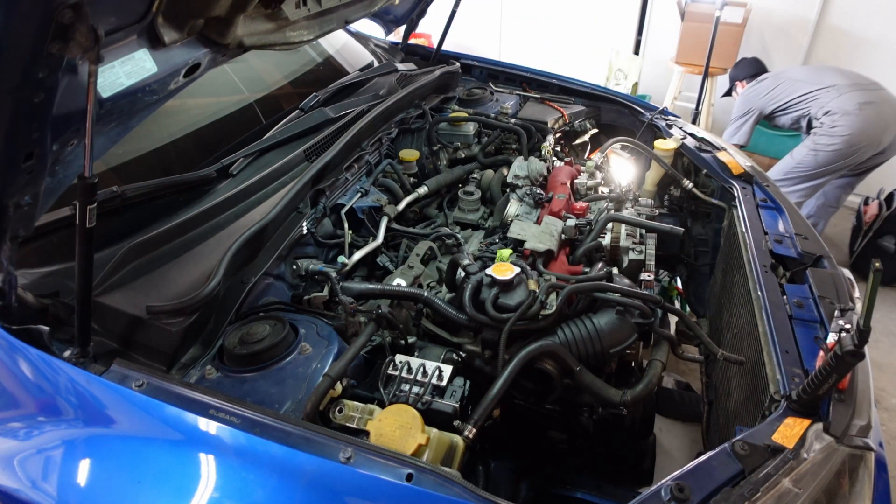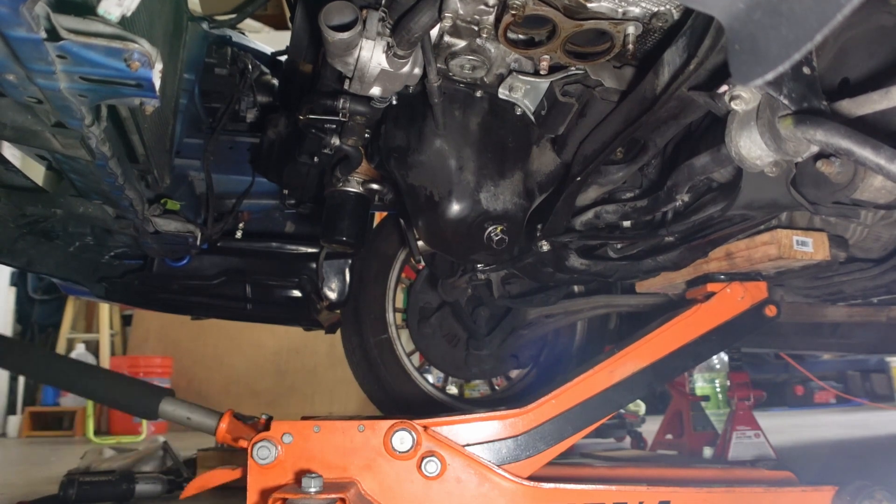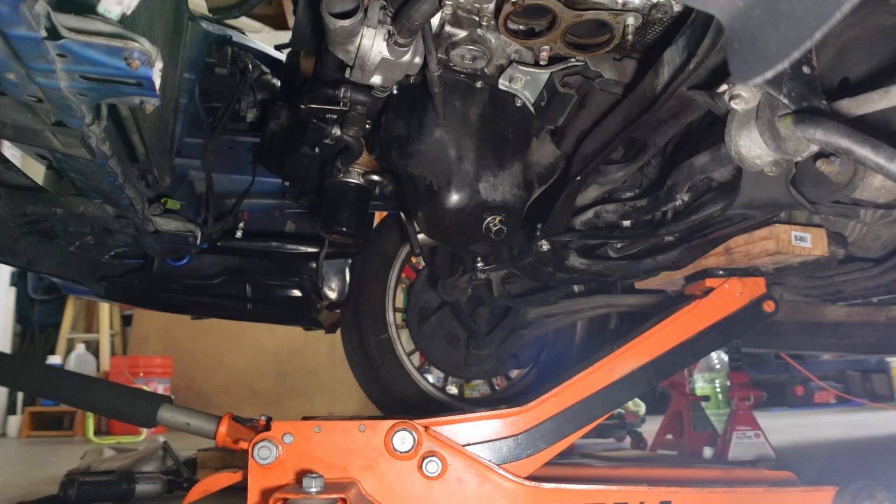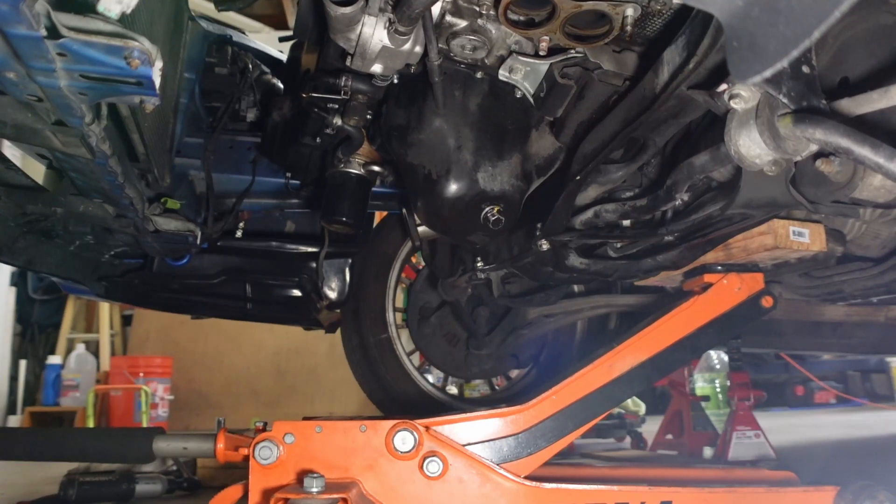It's kind of annoying to get the intercooler back on. Later on, we're going to lift the engine up to get a little bit more clearance by removing two engine mount nuts and lifting from either the headers — mine are removed for a different project — or the transmission.